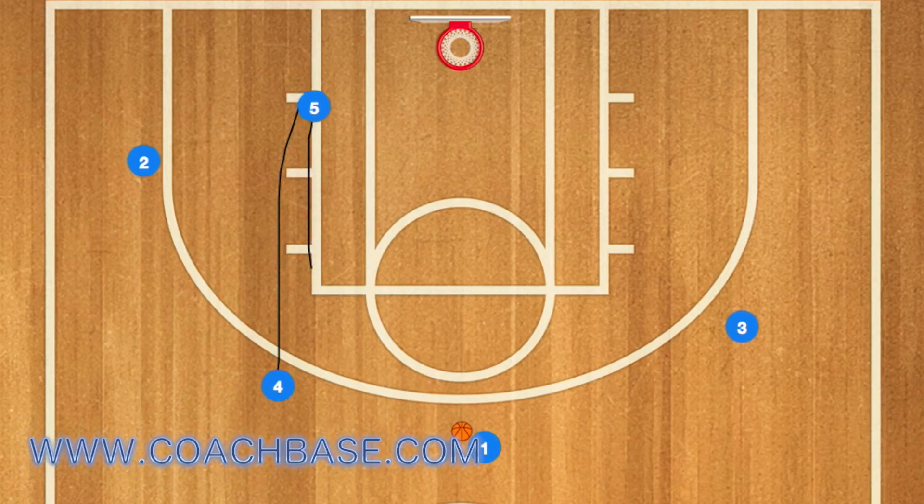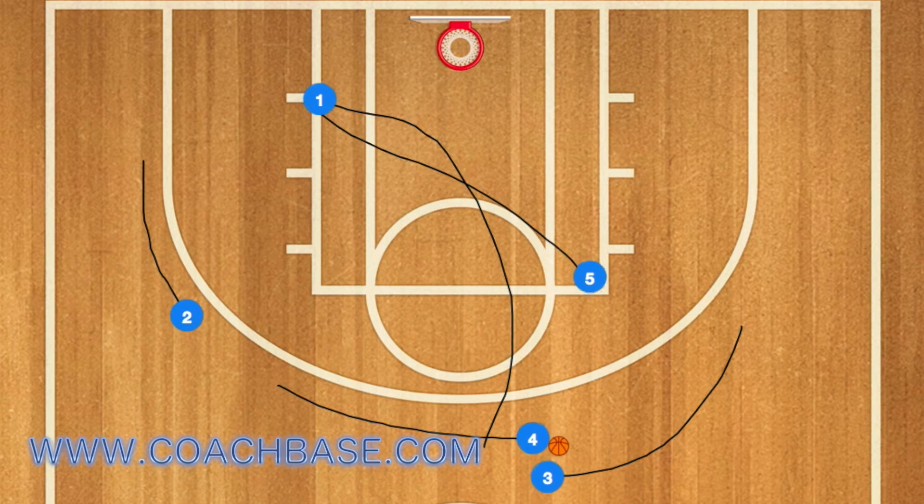Player four will pop out to the three-point line and five will go into the low post on the left side. Next, one will pass the ball and one will head towards the post on the left side while five goes to the high post on the right. Four and three will run together and two will pop up to the free throw line extended.